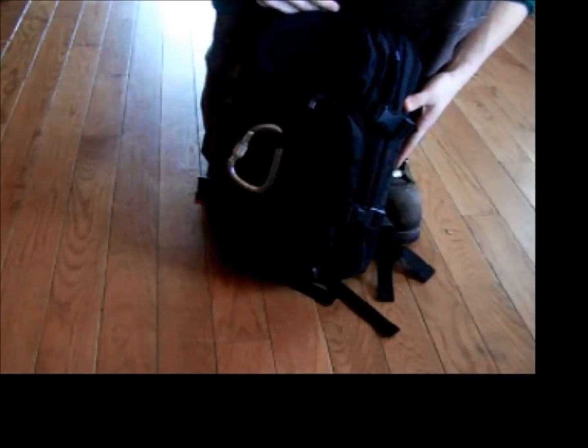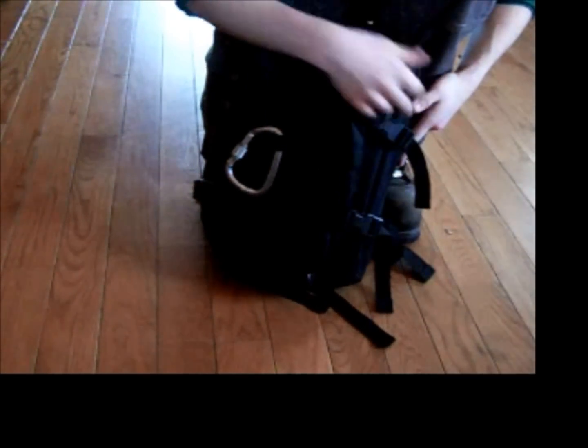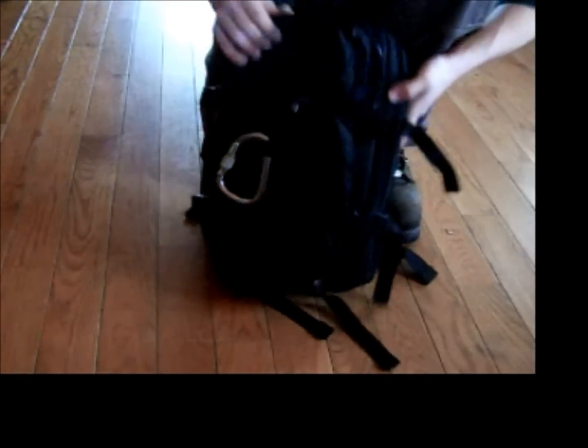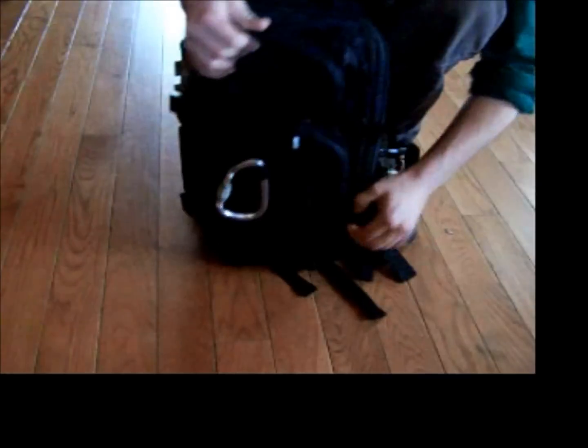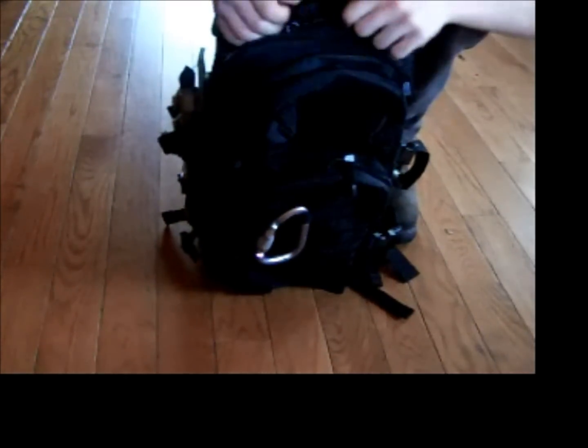It's really, really light. Again, this is a 30-liter pack — I think it's about 16.5 inches tall by 9.5 inches wide. It has clips on both sides, which I'm not really a big fan of, but I'm sure they'll serve a purpose sooner or later.